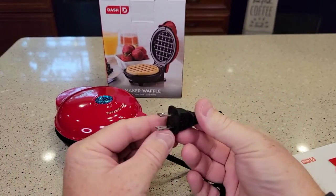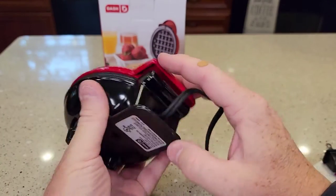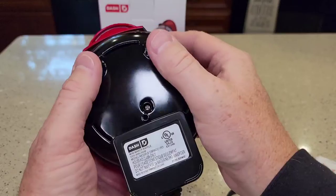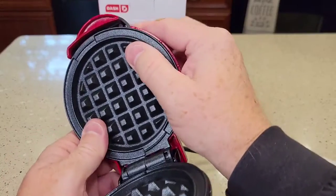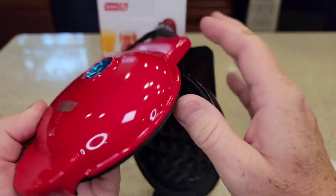The cord is 32 inches long and it's two prong. There's just not a lot to this thing. It says it's 350 watts, 120 volts, 60 hertz. It's got these little feet and it's hinged. Seems well built except for that little chip — again, I don't know if I did that or not. I don't think I did.